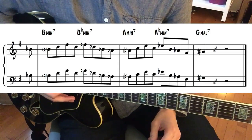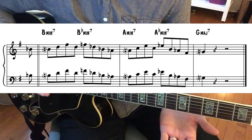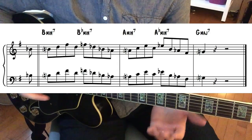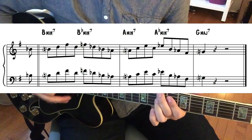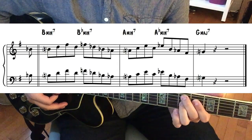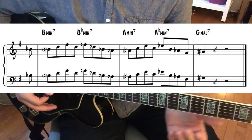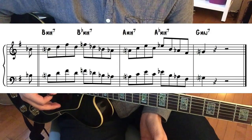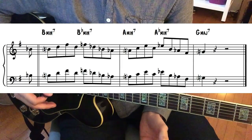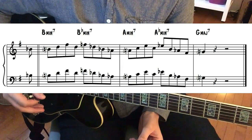But you can also do a substitution for all those, because really these are just substitutions. It would be three, six, two, five, one: B minor seven, E seven, A minor seven, D seven, G major seven. When you have B flat minor and A flat minor in there, that just insinuates that if you were to put the sixth chord or the five chord, all of those tones would be altered, as this lick actually suggests.